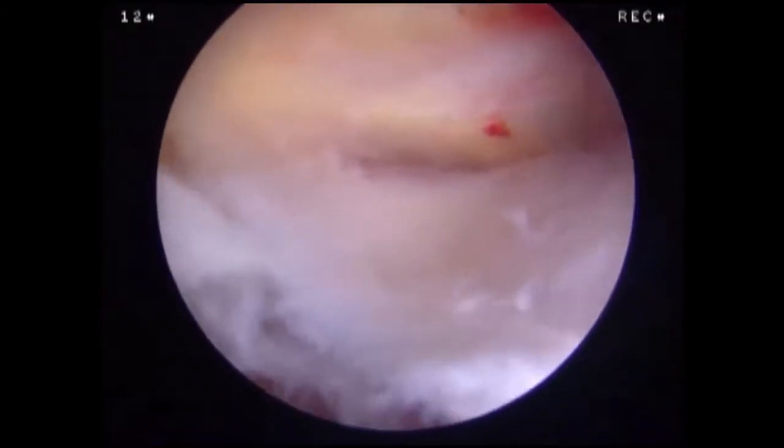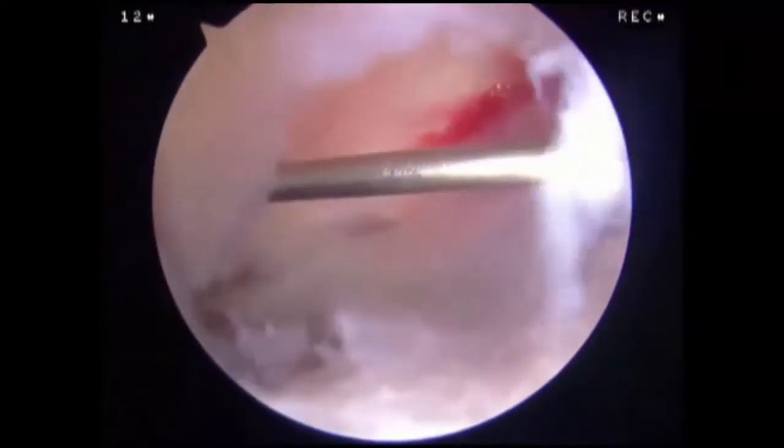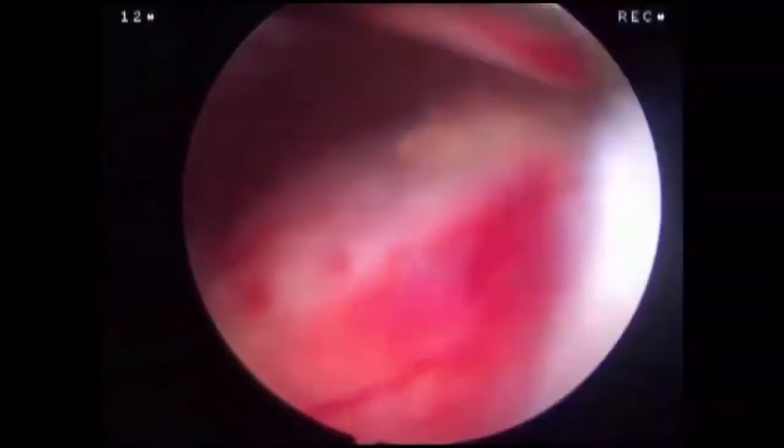This is the subacromial space of a left shoulder in the beach chair position. Inflamed bursal tissue is readily evident on initial examination. The coracoacromial ligament can be seen in the background. A spinal needle is used to create the lateral portal parallel with the undersurface of the acromion. A motorized shaver is introduced and a limited bursectomy is performed. The bursa is removed until the rotator cuff tendons are visualized.